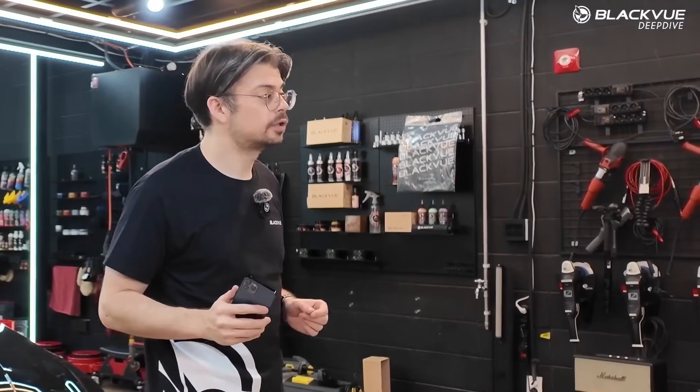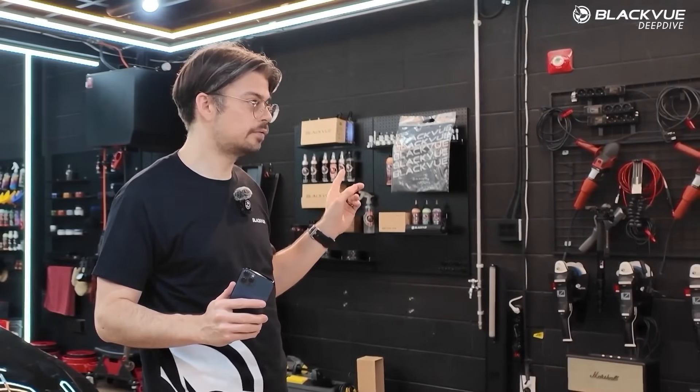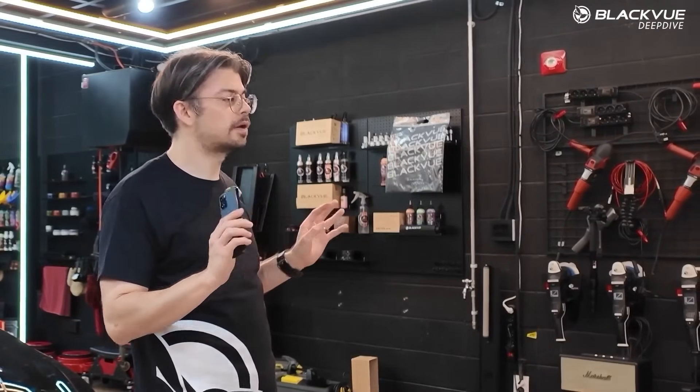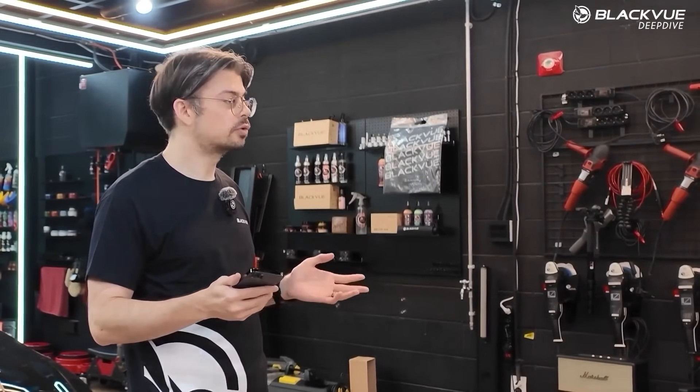Hi everyone, Jeremy here for Blackview. Today I'm going to show you how to set up the Blackview app for your dashcam. First thing first, go to the App Store of your choice and type Blackview. Search for the Blackview app — it's really just Blackview — download that one and you're good to go.